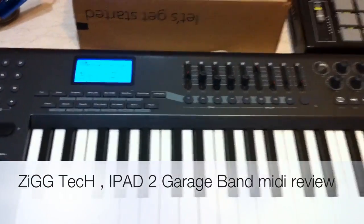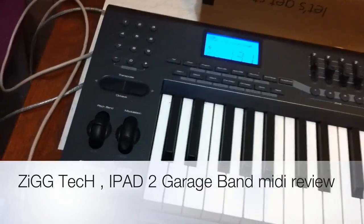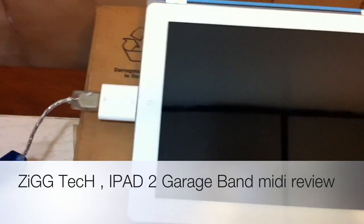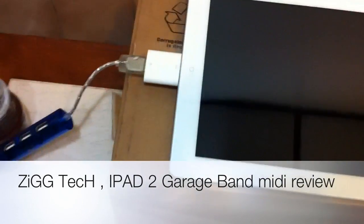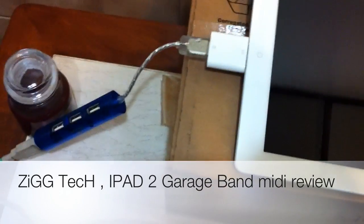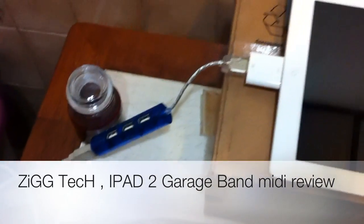What's up YouTube? This is ZigTech with a review of the iPad 2 connected to the Axiom 49 MIDI keyboard via the Camera Connection Kit for the iPad 2. I actually have this hooked up to a USB hub — it's a 4-port USB hub. It's not powered, but somehow the USB hub works with the Axiom 49.